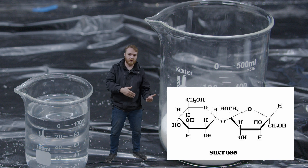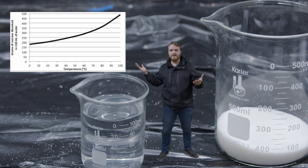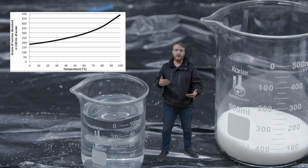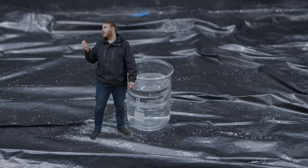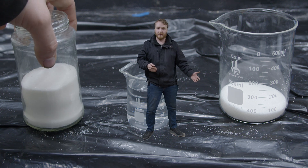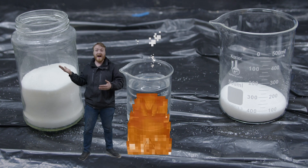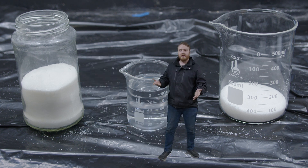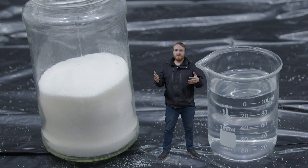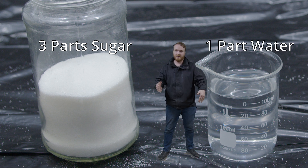Since we know sugar is sucrose, if we look up the solubility of sucrose on the internet, we get this nerd graph. The nerd graph tells us that if we increase the heat, we also increase the solubility of sugar — the amount we can fit into the water. According to this graph, 100 milliliters of water can hold 200 grams of sugar at room temperature, but if we increase the temperature to 100 degrees Celsius, or the boiling point of water, we can fit 500 grams in the same amount of water. If we do some quick maths, it actually just so happens that it's pretty much exactly a ratio of three parts sugar to one part water by volume — so you could use three cups of sugar and one cup of water.